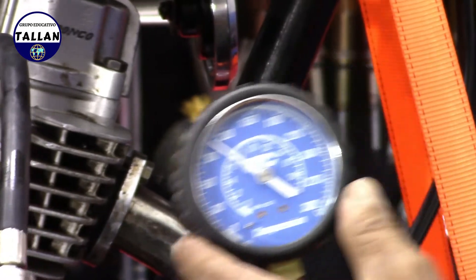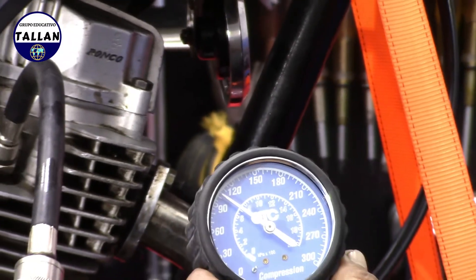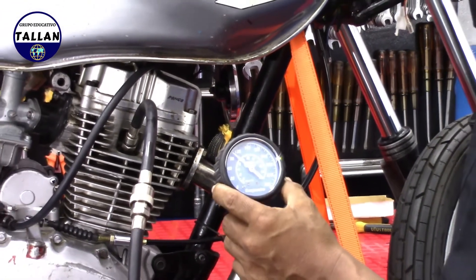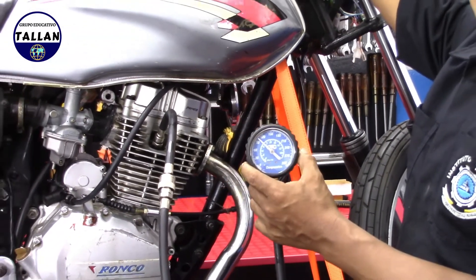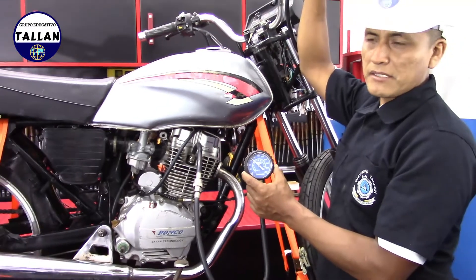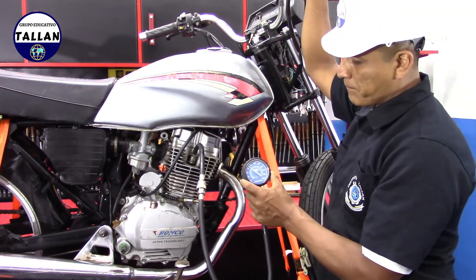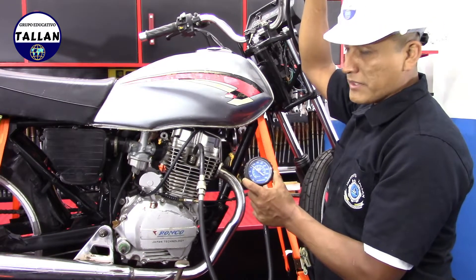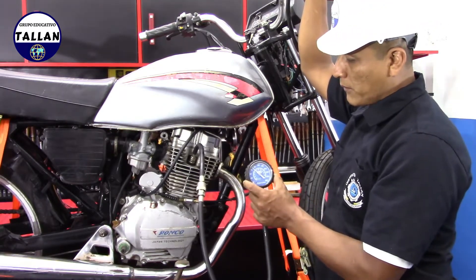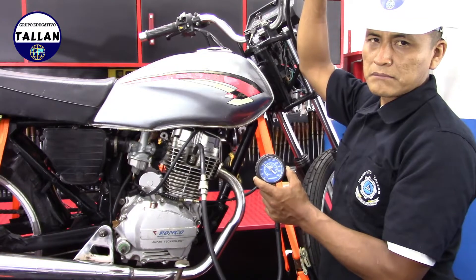Como verán, tenemos acá una lectura aproximadamente de 100 PSI. El manual del fabricante nos indica que estas motos de 150 centímetros cúbicos deben tener aproximadamente un máximo de 150 PSI y un valor mínimo de 120 PSI. Tomando la lectura de 100 PSI, podemos decir que puede estar dentro de las especificaciones teniendo en cuenta que el motor se encuentra en estado frío. Por lo tanto, los anillos no se encuentran expandidos y tenemos algunas pérdidas parásitas.